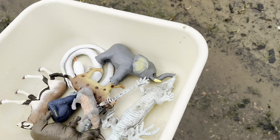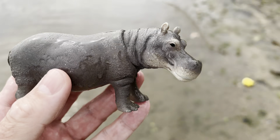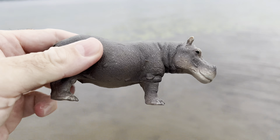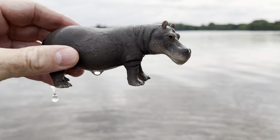Here we go. So many toys here. Hippopotamus. Wow. Let's put the hippo down in the water. Hippo.